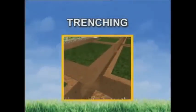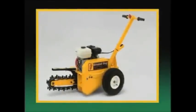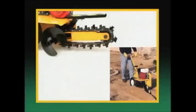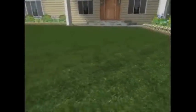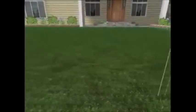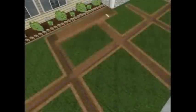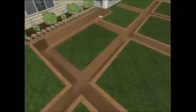Trenching can be done by hand, but using a trenching machine is much easier and faster. Trenchers can be rented by the hour, day, or week from a rental equipment dealer. The rental service will show you how to operate the machine properly and safely. To start, place a marker or flag at every sprinkler location according to your design layout, then use string or paint to indicate where you'll need to trench. Dig trenches 8 to 12 inches deep.